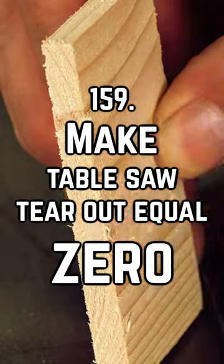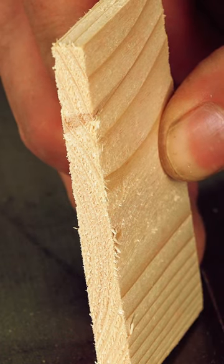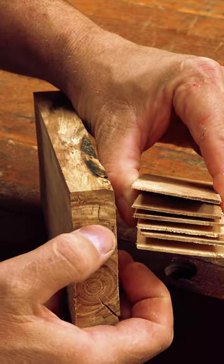Table saw blade tear out happens at the bottom of our stock when ripping or cross cutting with a table saw. No matter how careful you are, it's going to happen. Wood is compiled of many layers of fiber, stacked on top of each other.